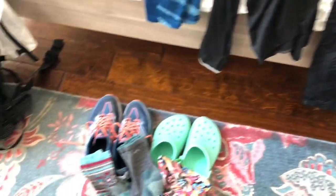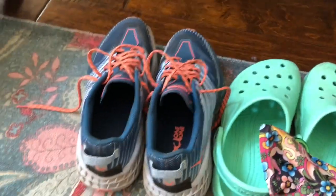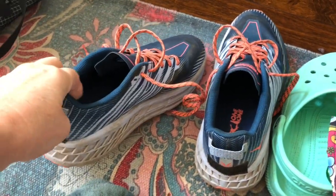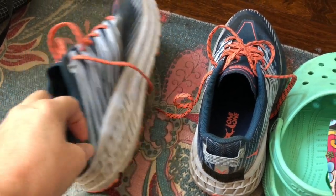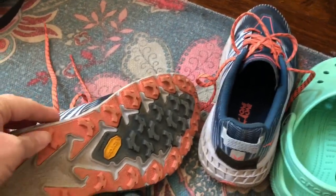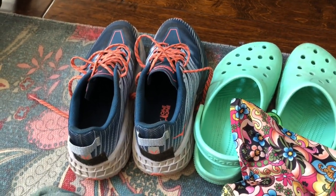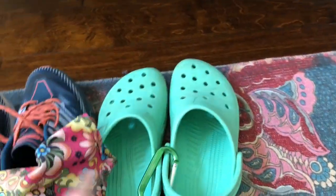I have two pairs of Darn Tough hiking socks. I've switched shoes — I'm not hiking in the Salomon anymore. I got a pair of Hoka Speedgoat 3s that I've been using and they seem to be working really well. I love the Vibram sole; it's got great traction. I've also got the same gaiters and the same Crocs.